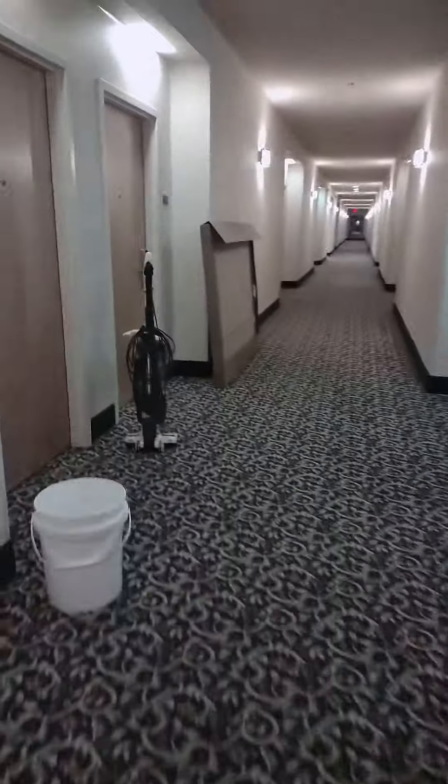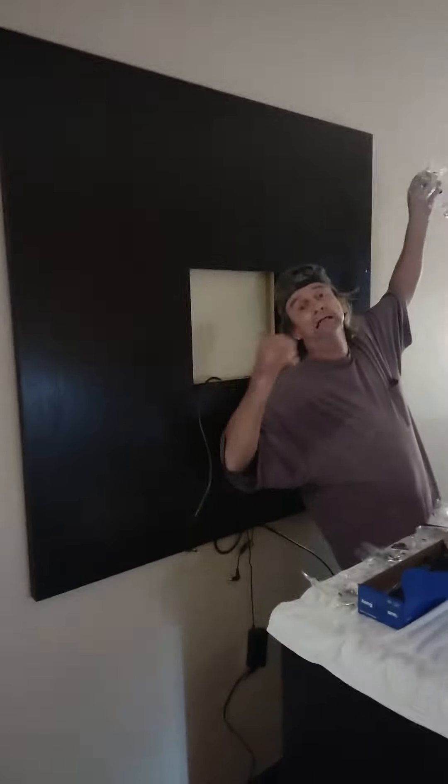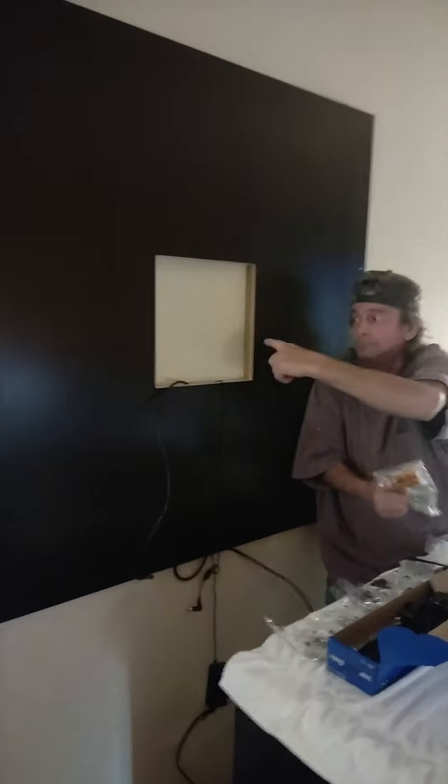I'll show you the finished room. See, this is a double here. Hey, don't be taking my picture! That's the back — that's what's going behind the TV, it's gonna mount to it. And that's the crazy man right there.